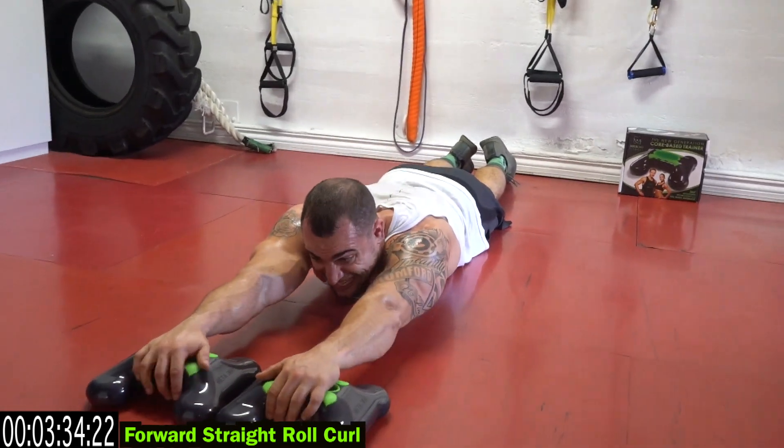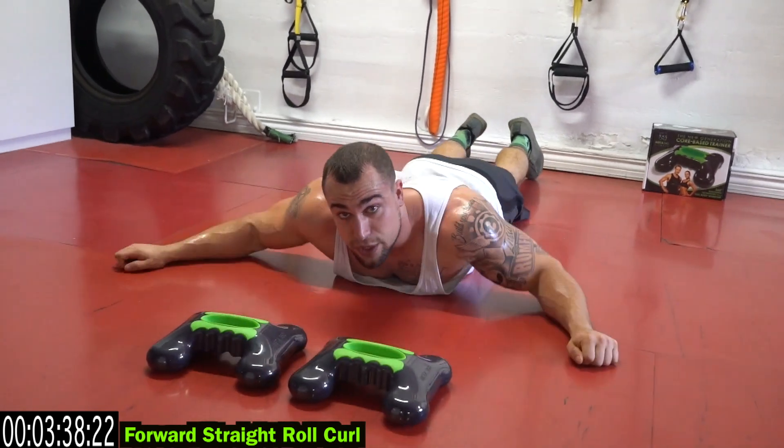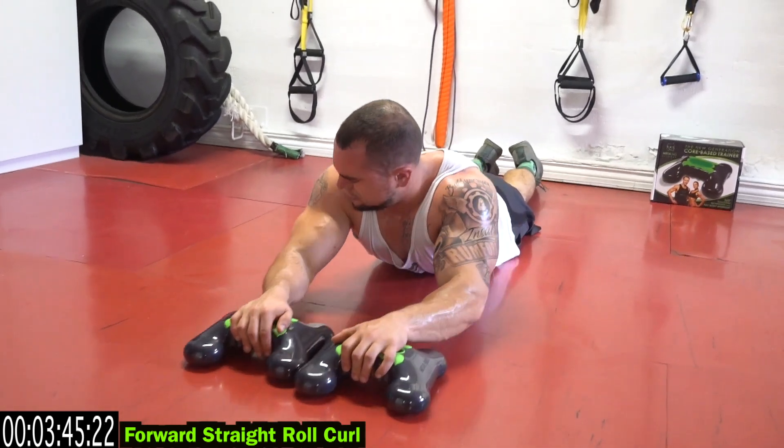Shake it out when you need it, come on. Remember, shake it out when you need it. It doesn't matter how many reps you take — it's about getting back at it. Come on.